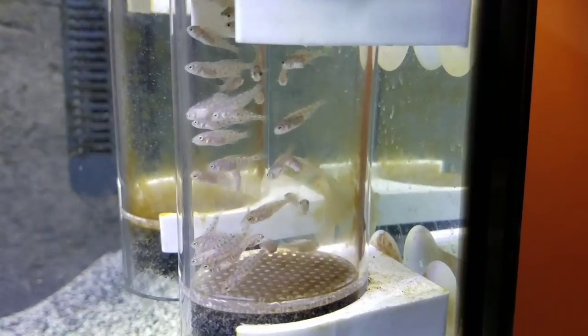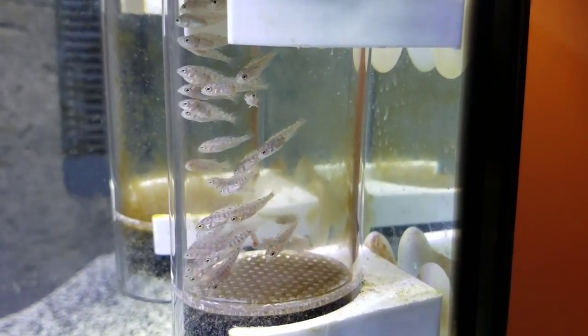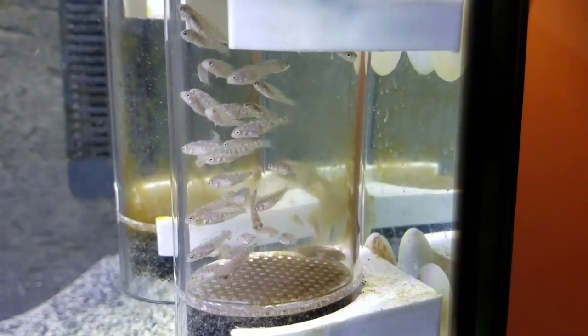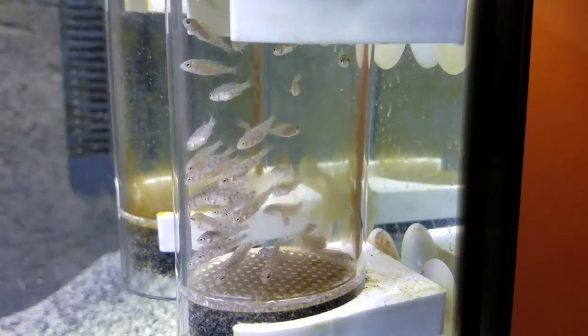These guys have been in here for a couple weeks now. It protects them from getting eaten by the larger fish and also keeps them moving around, which is a requirement for them to survive until they're able to swim on their own. So let's get them to their new home.